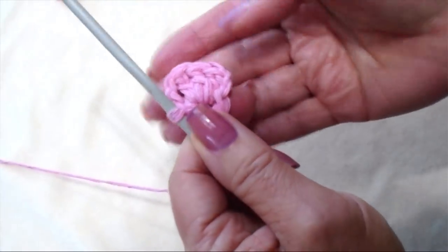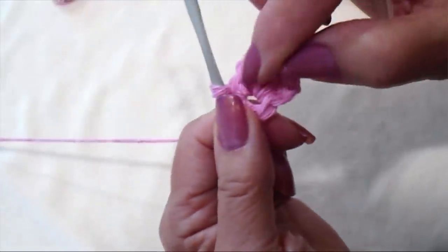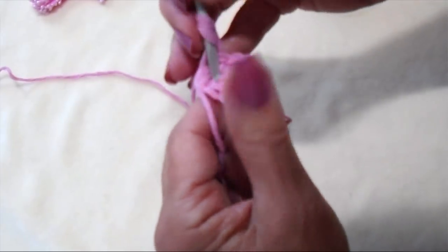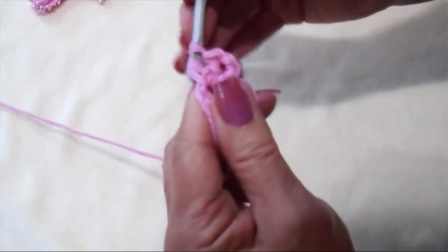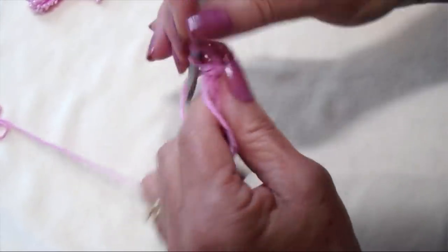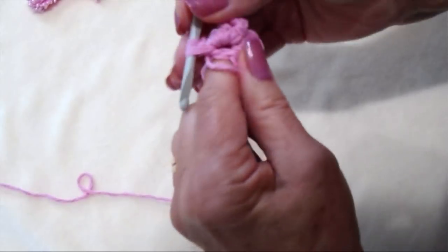Each petal will be formed the same way: chain 2, 3 double crochet, chain 2, single crochet in the ring. That completes the second petal.